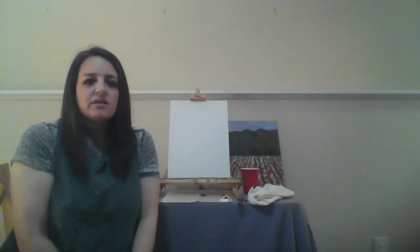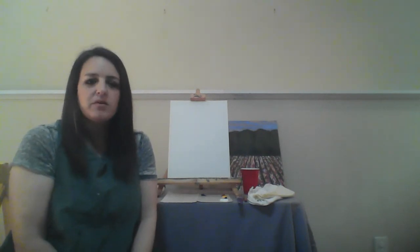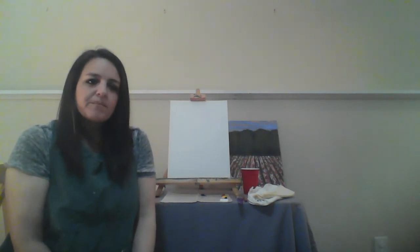Another thing is that it's important to get some distance from your painting. So you'll be painting pretty up close at some point or a few times throughout this. Make sure you take a few steps back and just see how beautiful everything is coming together.